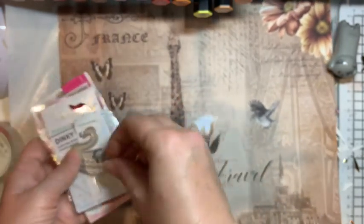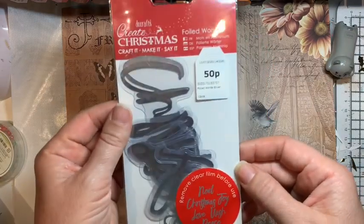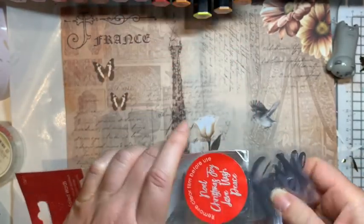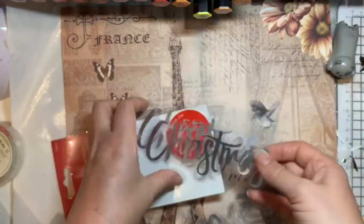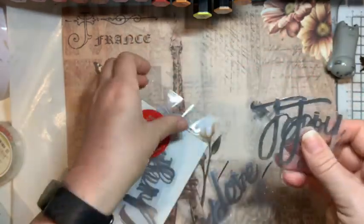I also picked up a couple of magnetic sheets for a pound each whilst I was in there. They also had these foiled words for 50p — I'm starting to think about Christmas. These have been out for a few years and they gradually get cheaper and cheaper, so 50p felt like a good price. I might use them for some things beforehand, otherwise they'll end up in my December Daily, which is a project I really enjoy doing.